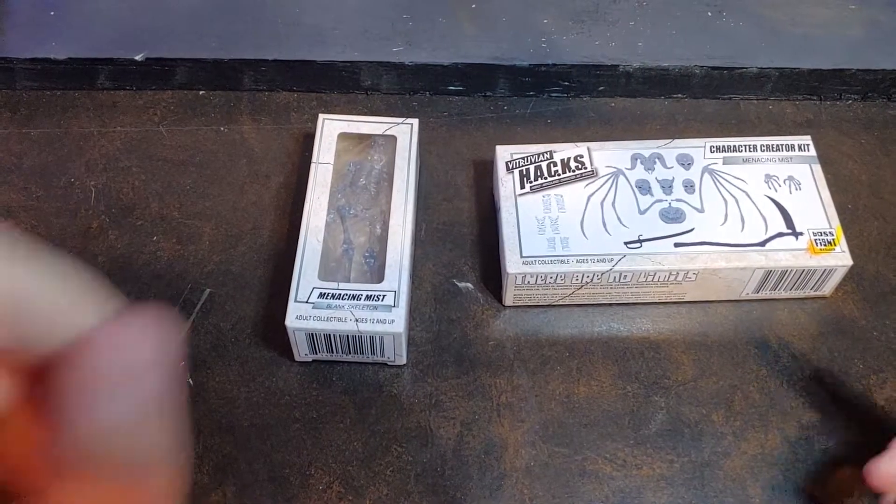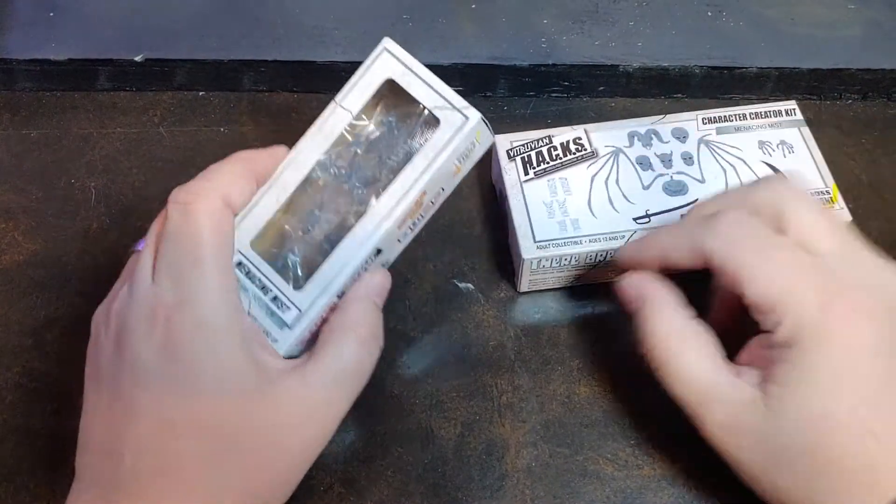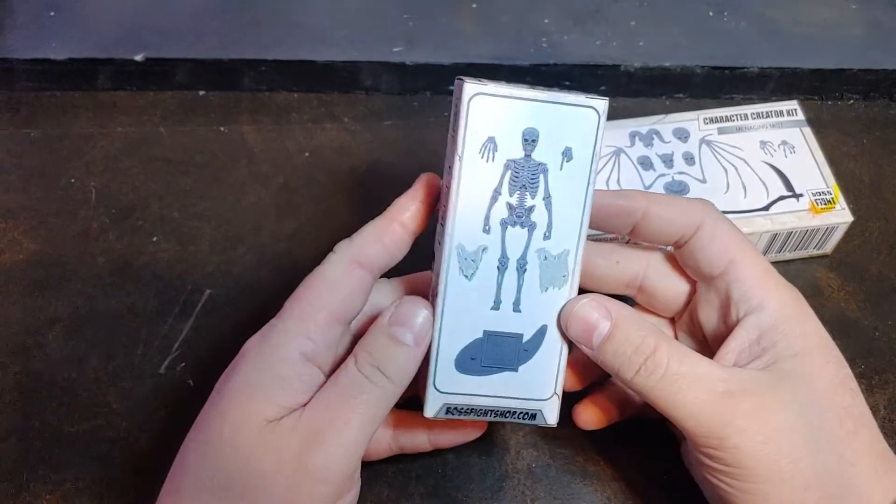How are we doing today guys? Once again, thank you for tuning in to Viper 9 Toy Videos. Today I have more Boss Fight Studio.